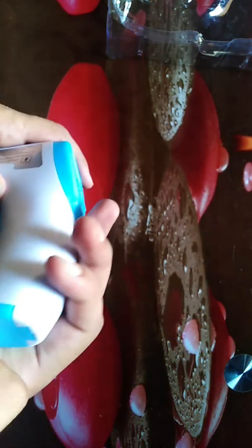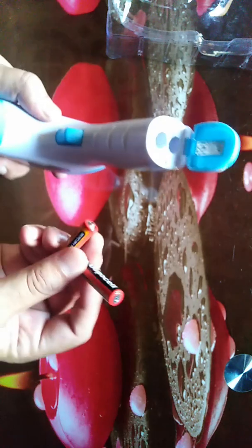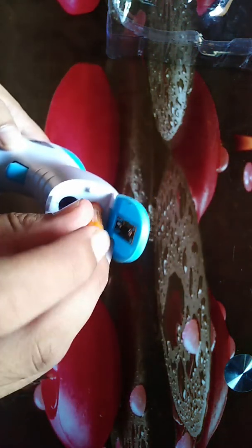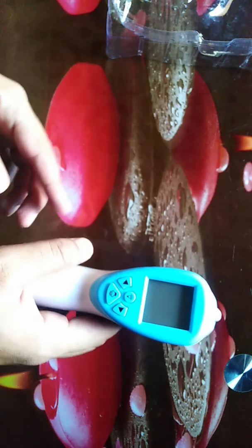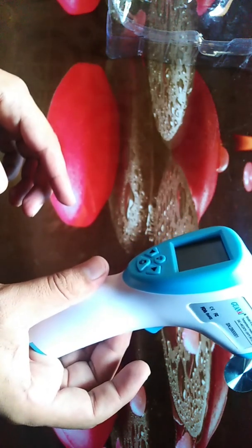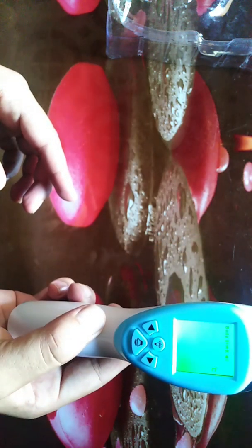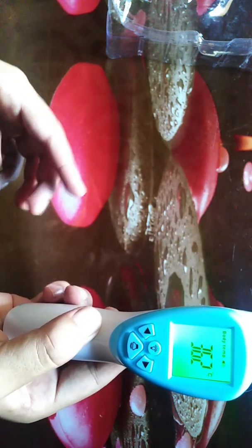You need to put the batteries in here. Be careful about the positive and negative connections. When you want to turn it on, you just press the button and it starts up.